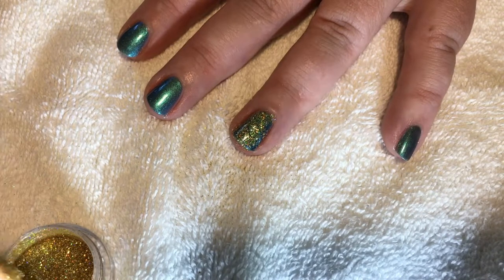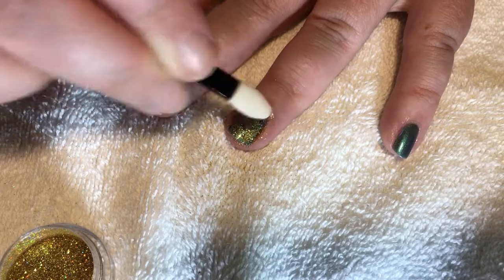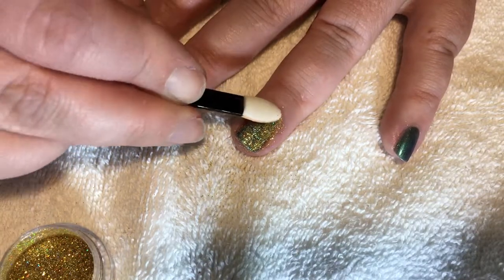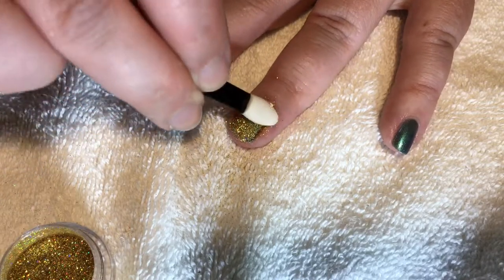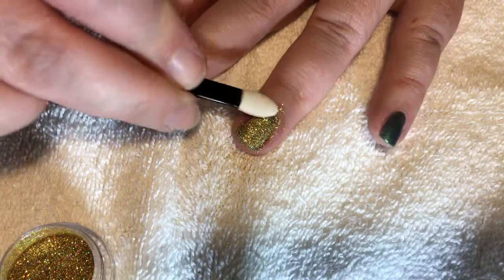Going in for a second layer of the gold hollow powder glitter. I have a love-hate relationship with glitter — I love how it looks, I hate working with it. Herpes of the crafting world.